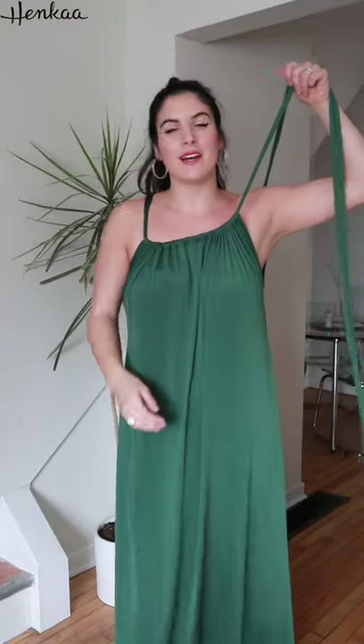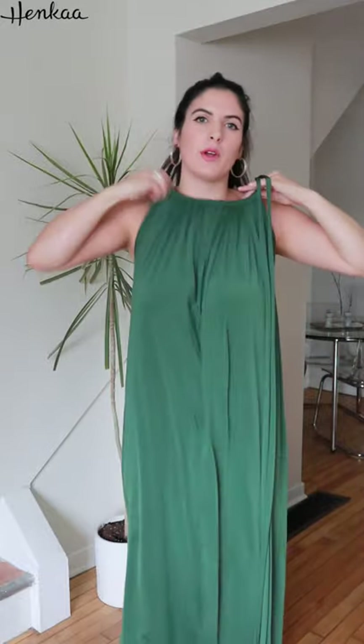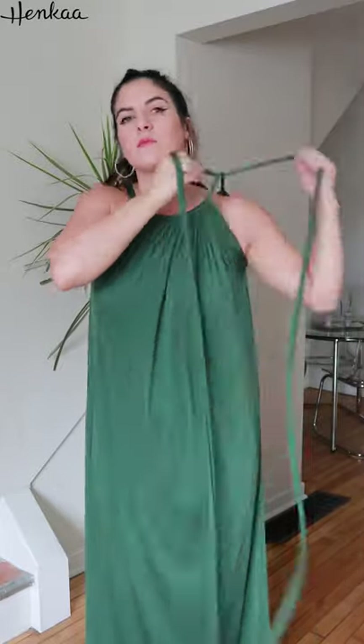I am wearing the hunter green ivy maxi convertible dress and I'm going to show you how to modify the holly style. I simply untied the previous holly style and what I'm going to do is tie it again, but this time I'm going to shift the neckline up, tie a knot, and then continue by wrapping the straps to get a halter style version of the holly.